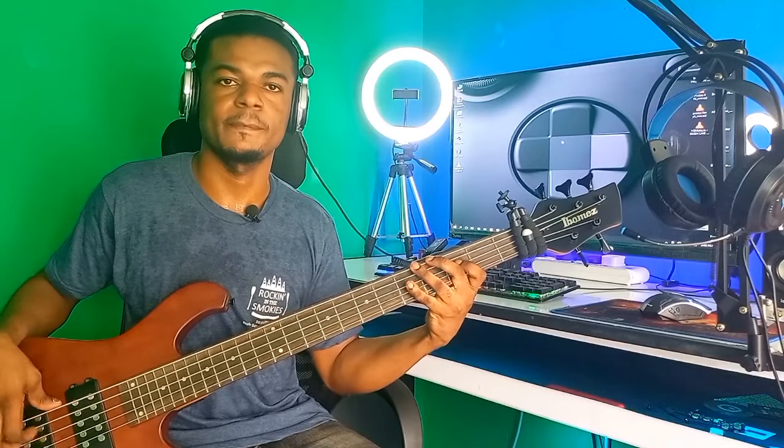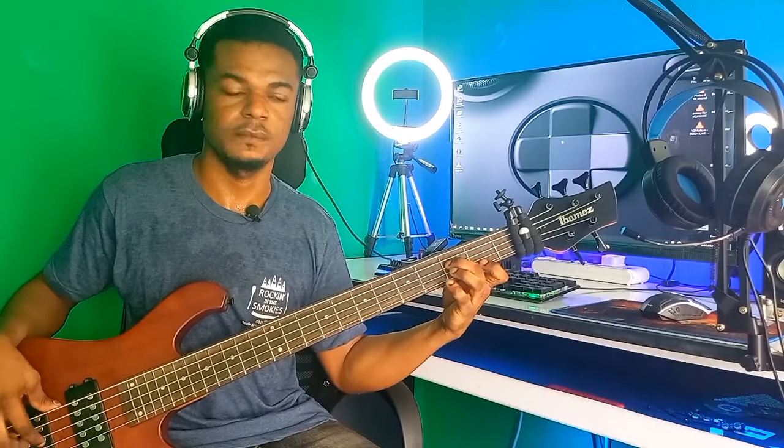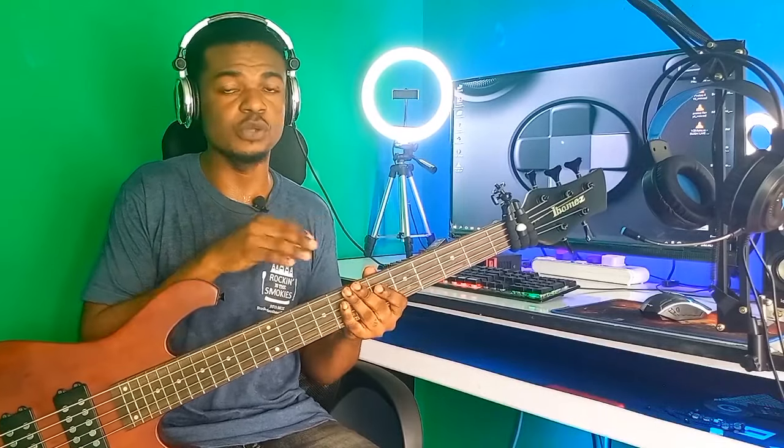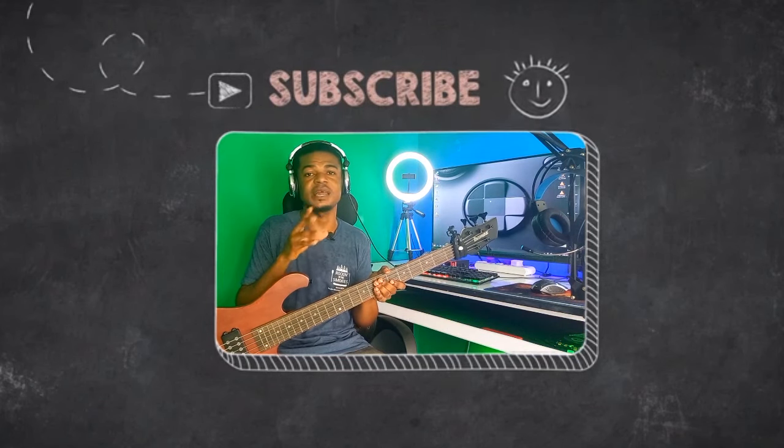The more effort you put into this lesson, the more experience you'll gain. There are even more things you can do with this three-note sequence — it helped me a lot when learning to play songs. Get a simple song, make sure you know your progressions first, and then you are good to go. I'll see you guys in my next video — don't forget to subscribe, like, and share. Bye for now.